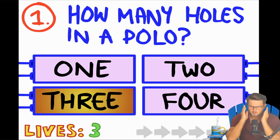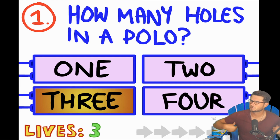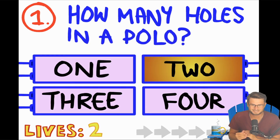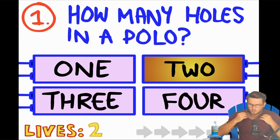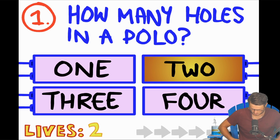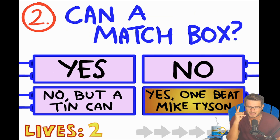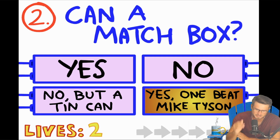How many holes in a polo? A polo shirt — what, two holes? My other thought was four holes: one for the head, two for the arms, and one for the bottom. We got four. Next: Can a match box? No, but a tin can — that's the joke.